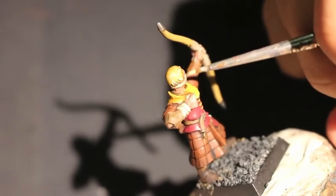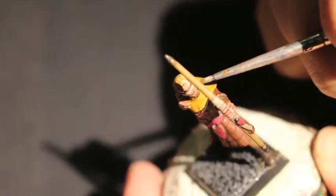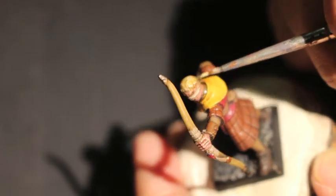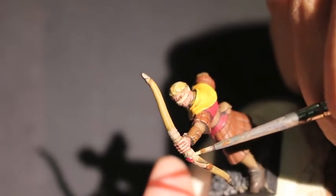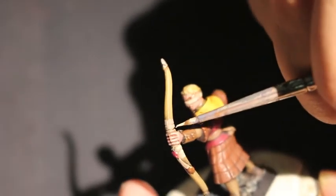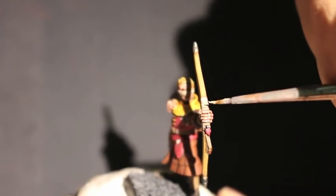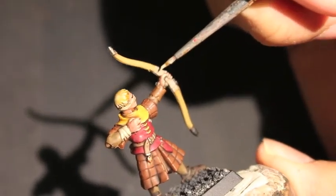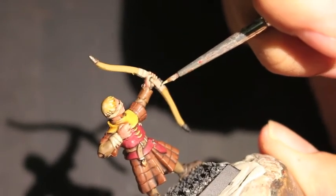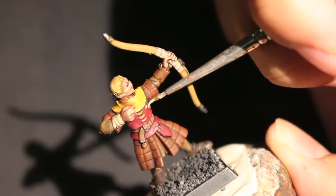Now we're going to use Karak Stone on the bandage that crosses his head across his face, the wrapping around the bow, and the little stitching on his tunic.